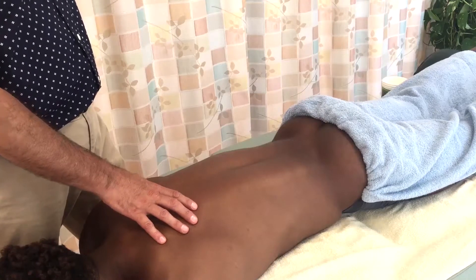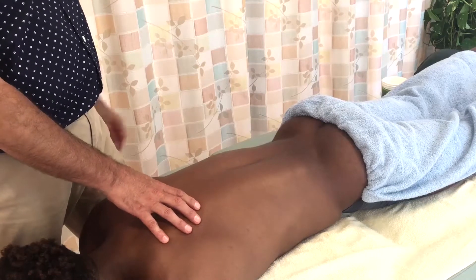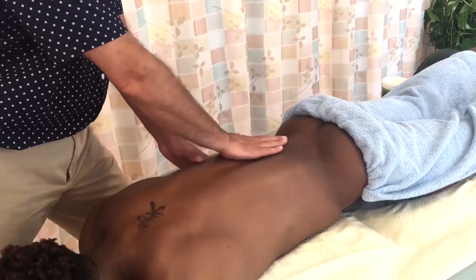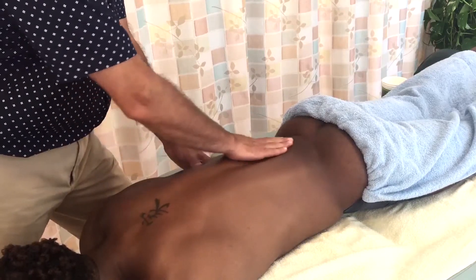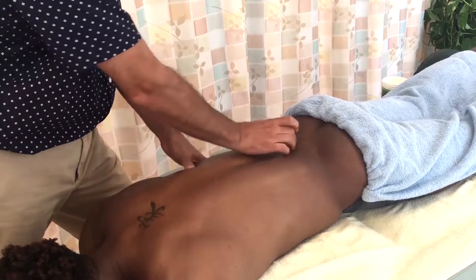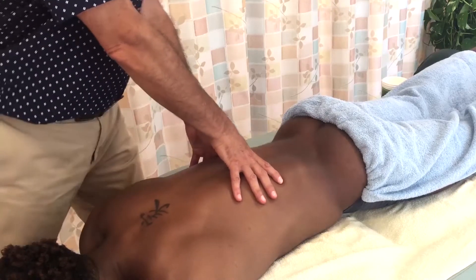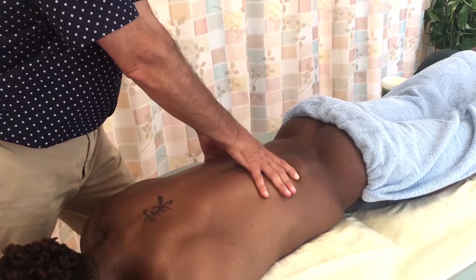I'd like to discuss how we can modulate our pressure when creating a stroke on the client's body. When we're in the muscle belly area — here I'm demonstrating this for the erector spinae paraspinal musculature — I can employ quite a bit of pressure.